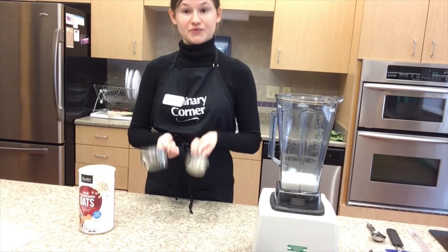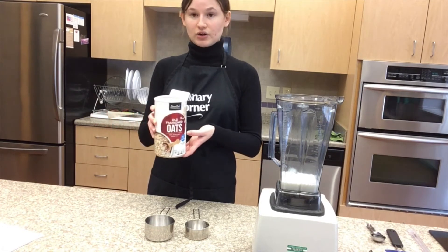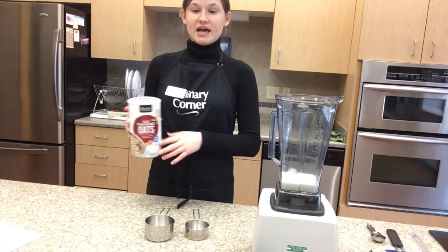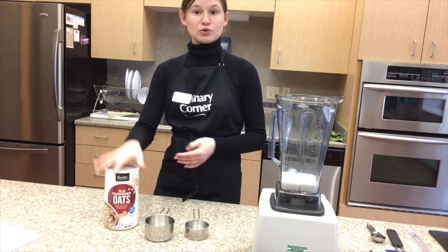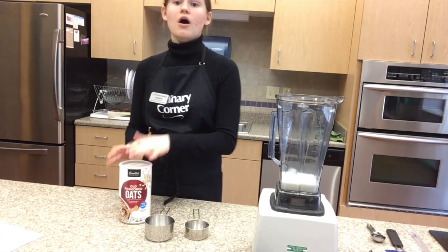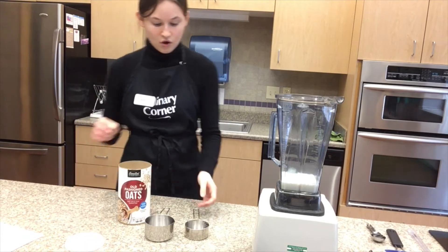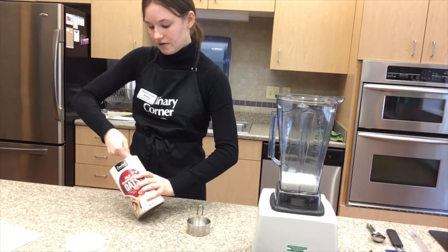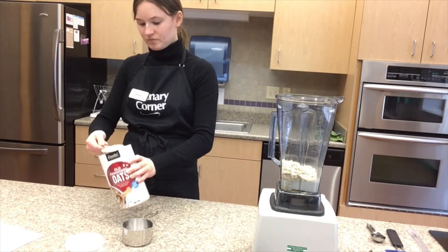Now we're going to do the dry ingredients using the dry measuring cup. We're going to measure our old-fashioned oats or rolled oats. There are many different types: instant oats, old-fashioned oats, and steel cut oats. When looking for oats, make sure to find ones without added sugar, since a lot of oatmeal tends to have some added sugar. Oats are an excellent source of healthy carbohydrates loaded with fiber and protein. Scoop into the measuring cup, make sure it's level, and add it — one cup and a half total.